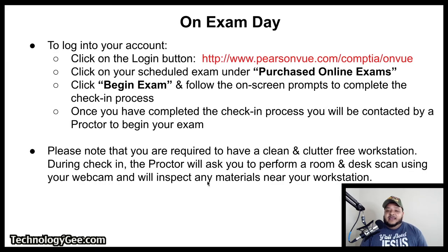Just to reiterate — the day you go take your exam, you're going to go to pearsonvue.com/comptia/onvue and follow those steps. Please try to check in 45 minutes to an hour early. I know they say 30 minutes, but just give yourself a little wiggle room to make sure everything is nice and clean, nobody's bothering you, and your system is fully functional with good internet so you can take this exam without any problems. Because if you miss this exam time, your voucher is gone and you have to go through the entire process again and pay for or obtain another voucher.